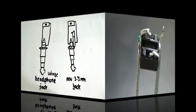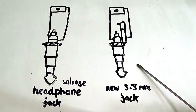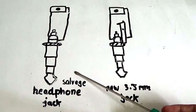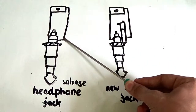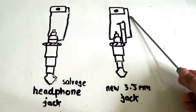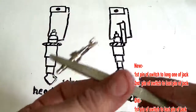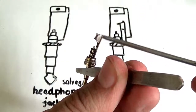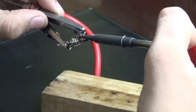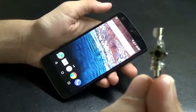Now we proceed to the second step. There are two possibilities: you have a recycled headphone jack, or you have bought a new one like me. If you have a recycled jack, connect the first pin of the switch to the last pin of the headphone jack, and the second pin of the switch to the second last pin. If you bought a new one, connect the first pin of the switch to the longest pin of the jack, and the second pin to the last pin of the jack. After soldering, we have achieved a switch connected to our jack.